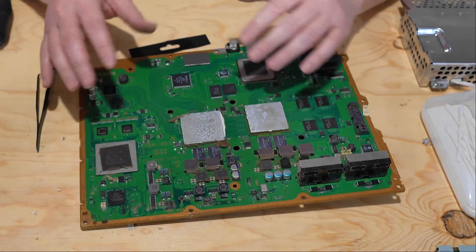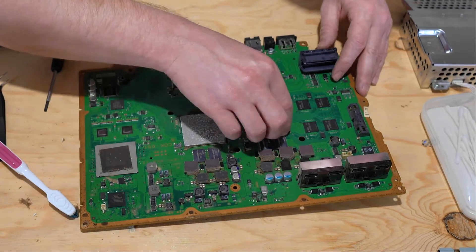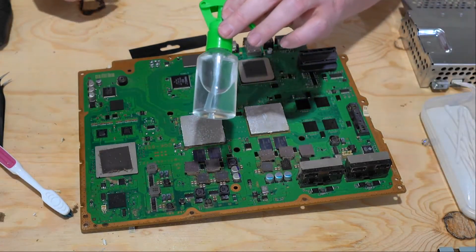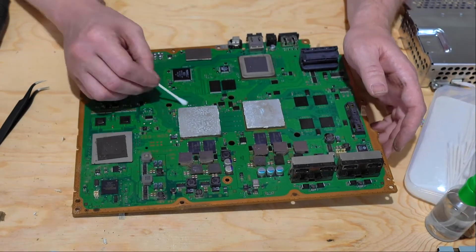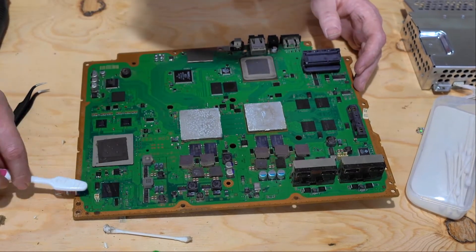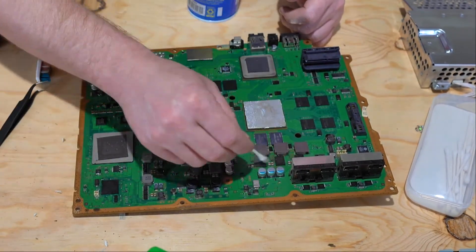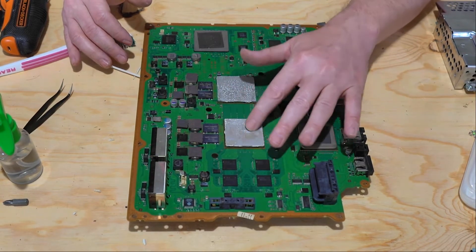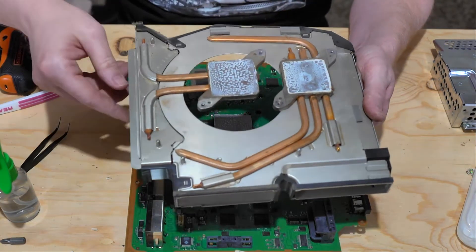Now that we've gotten everything apart, I'm going to take some time to clean up the board — probably go ahead and clean all the different components that go to it. Then we'll talk more about replacing the thermal gel. I do have rubbing alcohol that I spray on the boards and then I'll give them a brush. Now we're going to move on to the thermal paste. We want to completely clean off any residue off of these chips, and remove all of the thermal paste connected to the heat sinks here — we're going to clean that up as well.